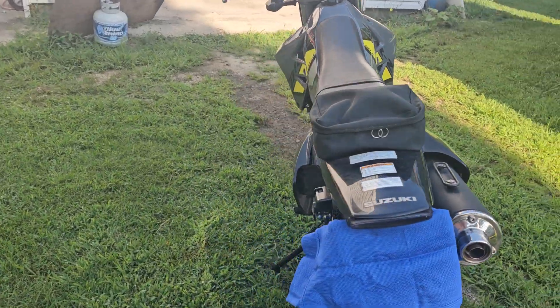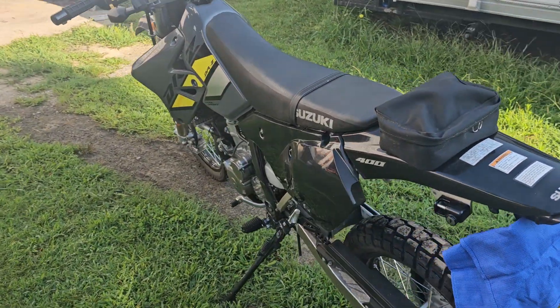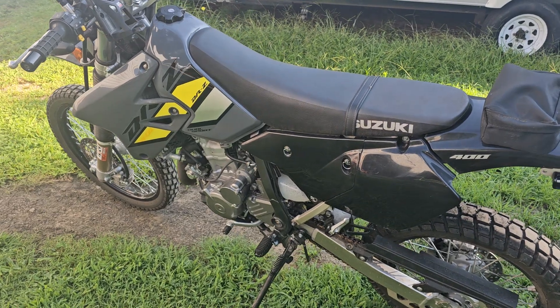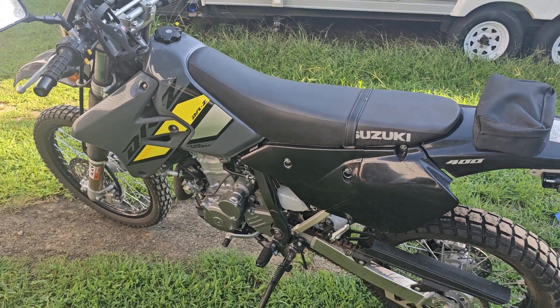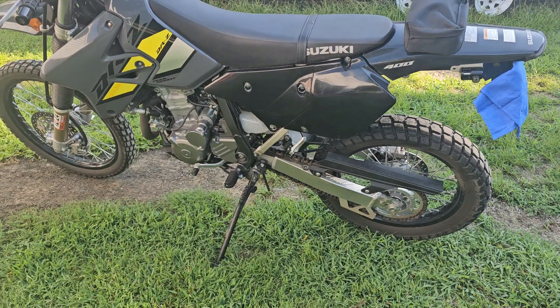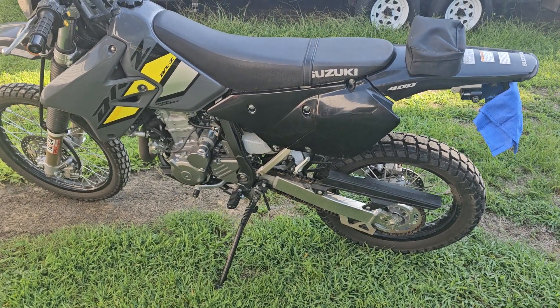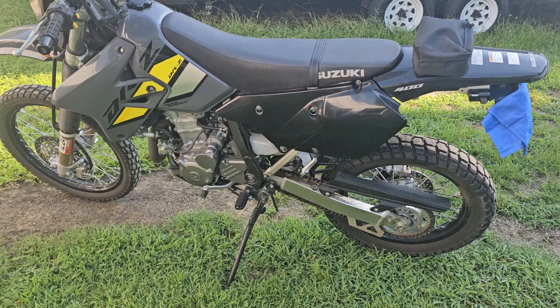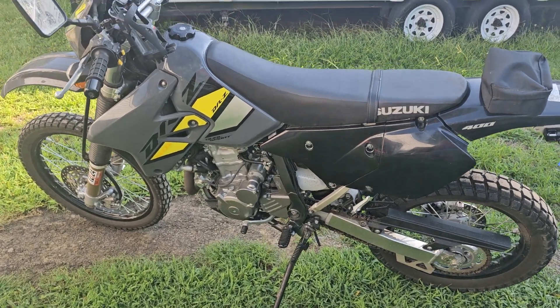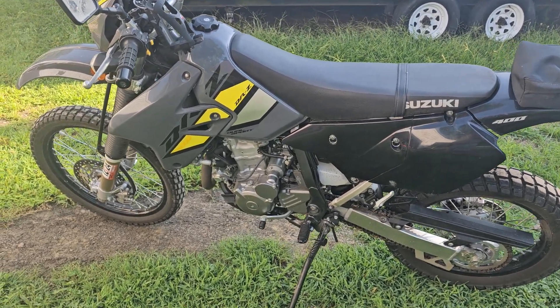With me being 260 pounds, the little 250 was a great starter bike, but this fits me a lot better. I feel a lot more comfortable on this taking it on Route 460 to work. I'm not out there running interstate, so 55-60 miles an hour is all I need, but this will get me out of a pinch because it's got enough power to push me out of the way if I have to get out of a situation.